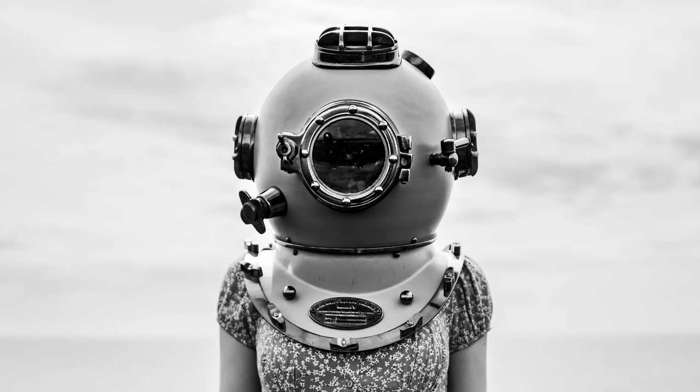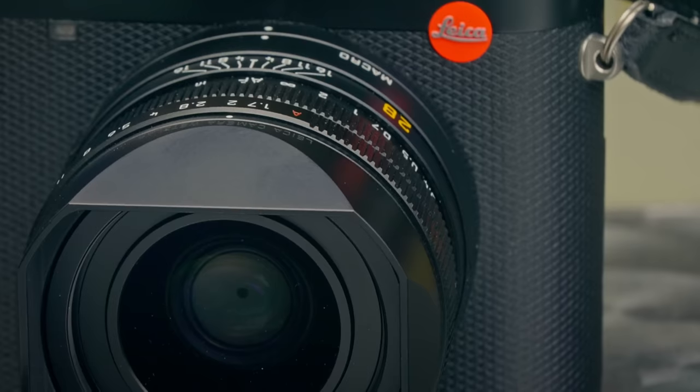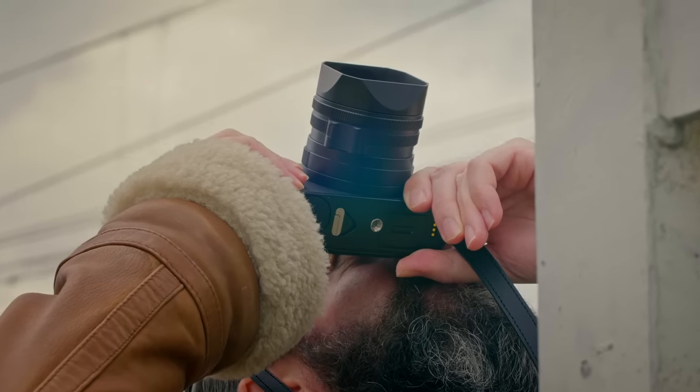As soon as you switch to something like an 85mm lens — known as the perfect portrait lens — I just find there's such a separation between me and the subject. It's almost like I have to wave over to them and shout to tell them what to do. A 28mm lens just brings you closer to the subject.